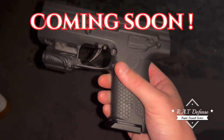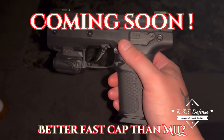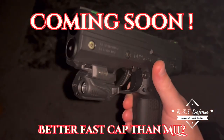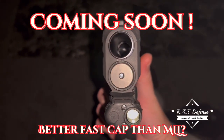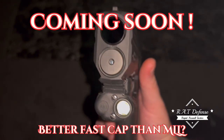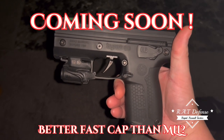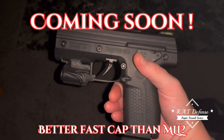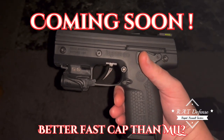Good morning everybody, just wanted to throw a quick video out here today. I ordered a different CO2 cap — it is not from Merciless Lethal, it's from another company which I will tell you guys about today once it arrives, and it's supposed to be easier to remove.